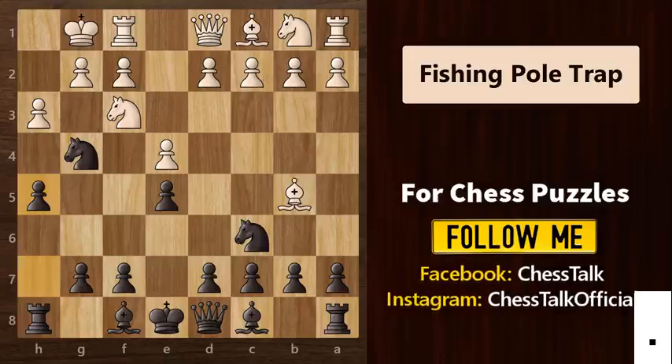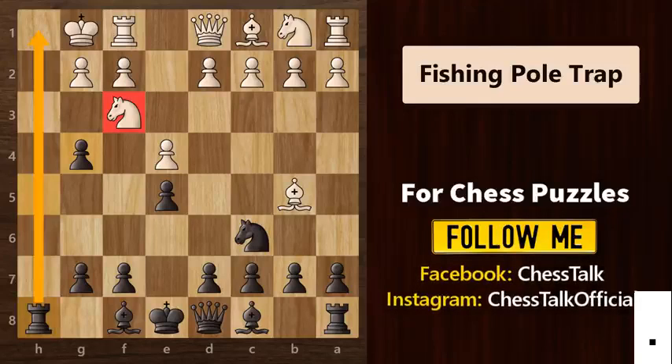If white tries to be greedy and captures the knight, then he is in big trouble. Let's see how. So white captures and then we take the pawn. By doing this, we are not only threatening this knight but we have also opened up this beautiful line for our rook to attack the king.